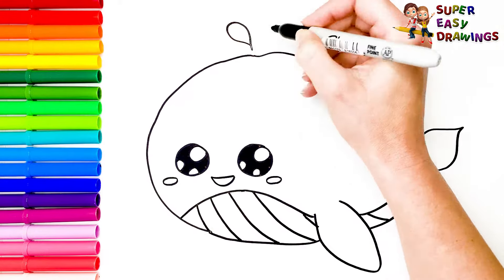Now I am going to use a thick black marker to make this beautiful drawing more visible. Let's start coloring. For his tummy, I use the colors of the rainbow.